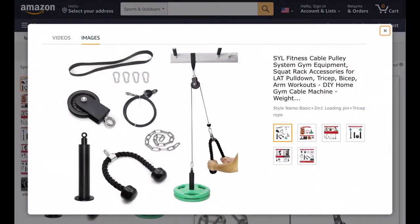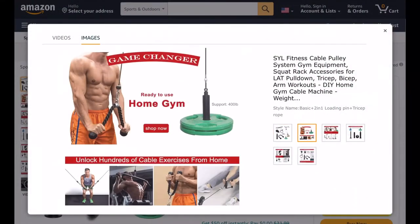What's up everyone, welcome to another video. In this video, I'll review the Sil Fitness Cable Pulley System, which unlocks many exercises for your home gym.